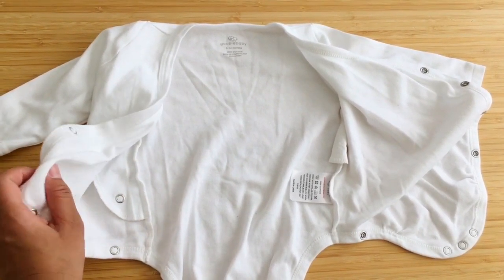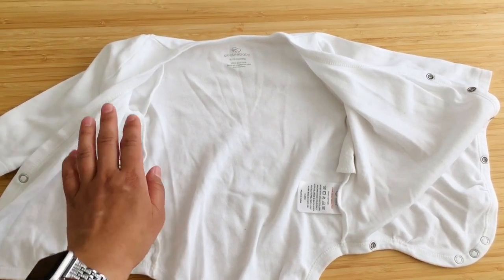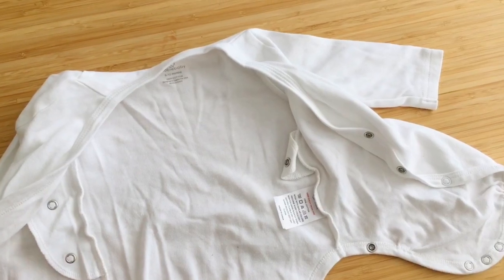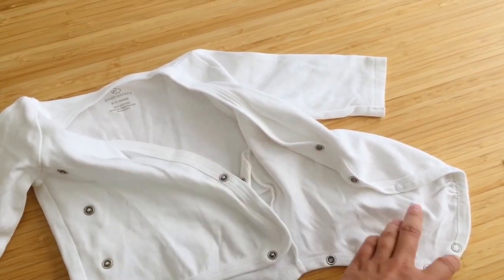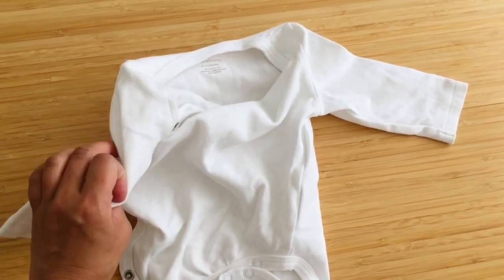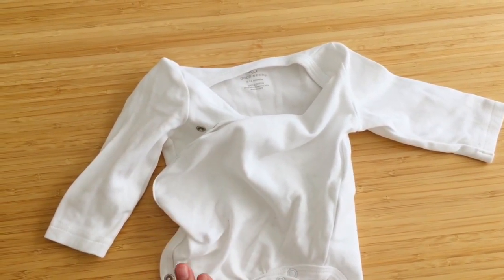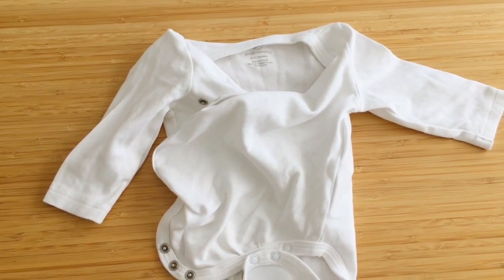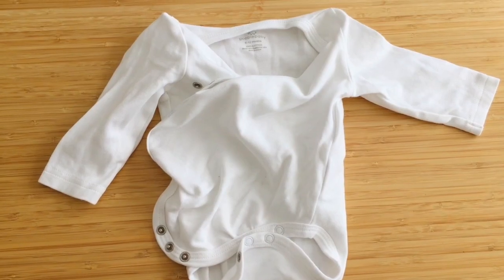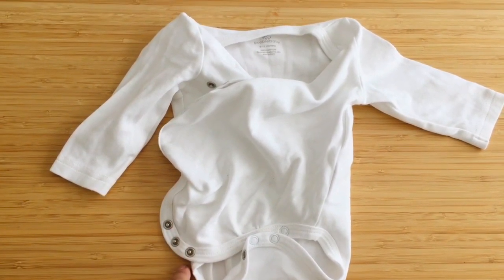When going to dress her, we'd have her onesie or baby grow laid out and then the vest laid out like this so we could just pop her straight in, put her little arms through, fold this over, pop the buttons, pull this over, pop the buttons — and she'd be dressed without having to lift her head over. She absolutely hated that and cried so much, so these vests were a lifesaver.